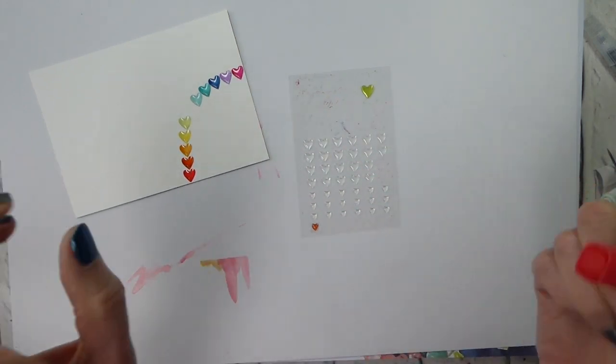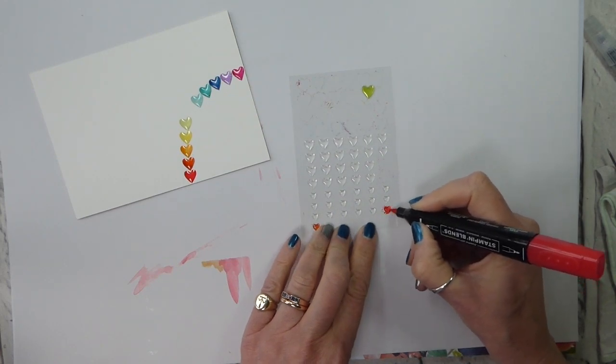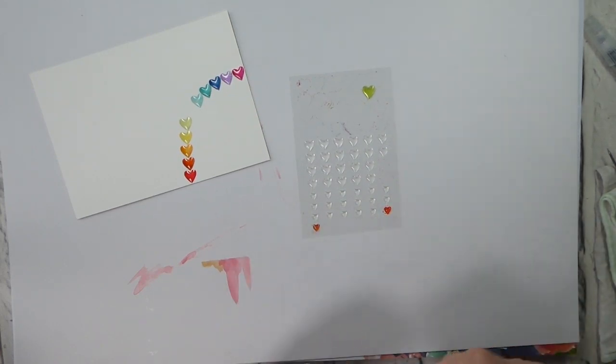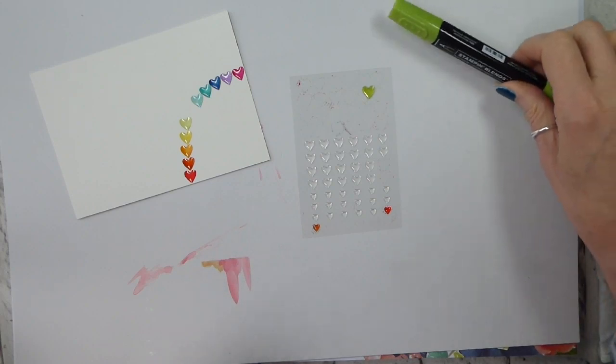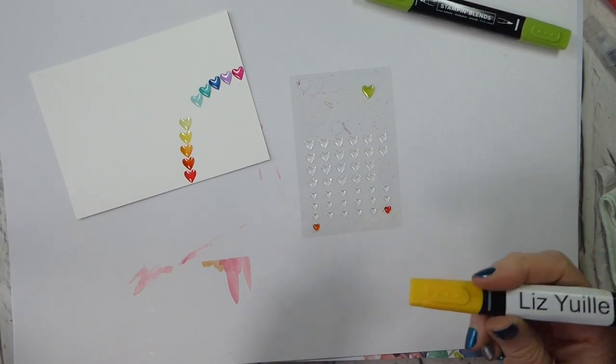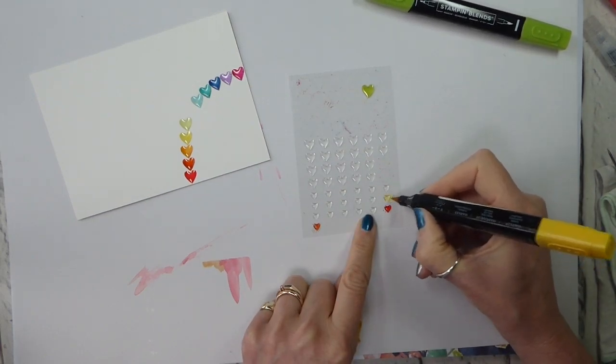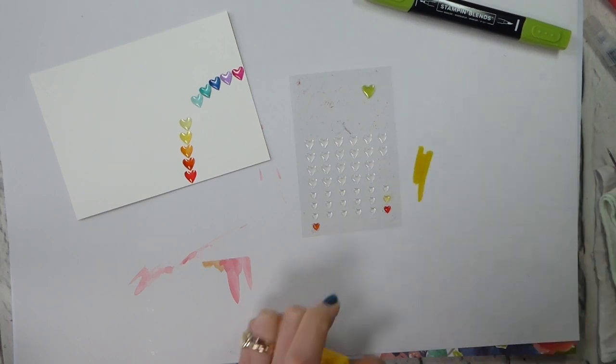What I have found is that the more red there is in a colour, the truer it comes out. So this is Dark Lovely Lipstick, and that's about as good a Dark Lovely Lipstick as you're ever going to want. But when you go to Daffodil Delight, it's quite pale, and yet the Daffodil Delight blend is dark.